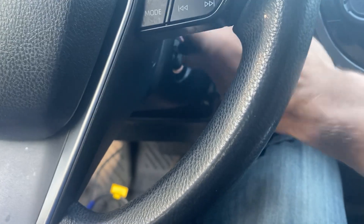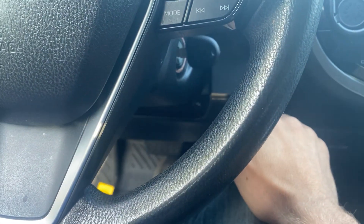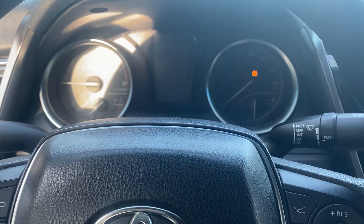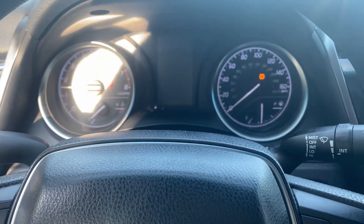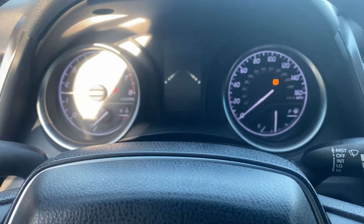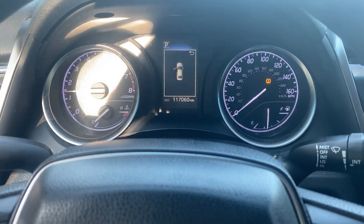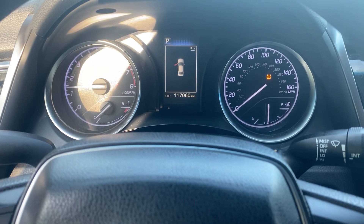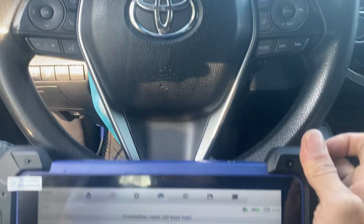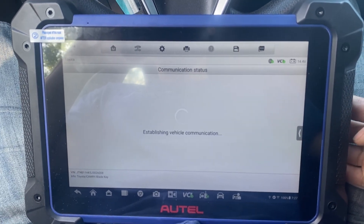One, two, three, four, five. Light is off. Vehicle starts and runs. That's all keys lost for a 2018 Toyota Camry using the Autel IM608 Pro 2. Thank you for watching, have a nice day.